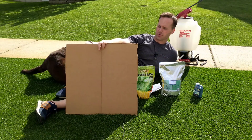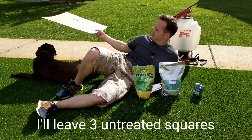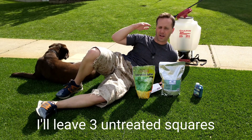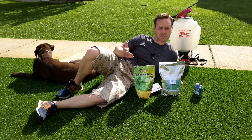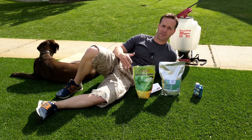I'm also going to make a control. I'm going to put this piece of cardboard down on the grass and spray over it so I can compare how effective this really is — or see if it straight up doesn't work. I don't know; people just told me it's supposed to work.